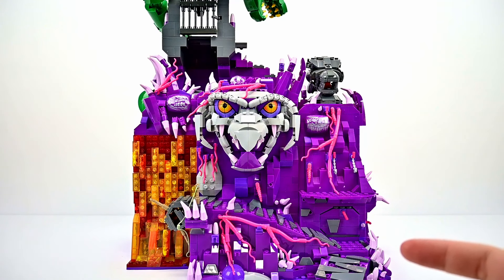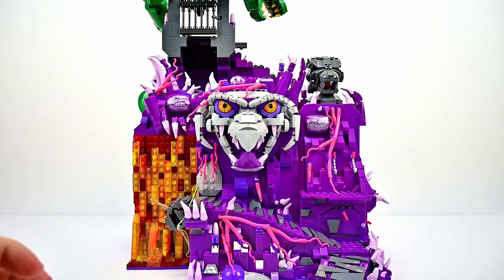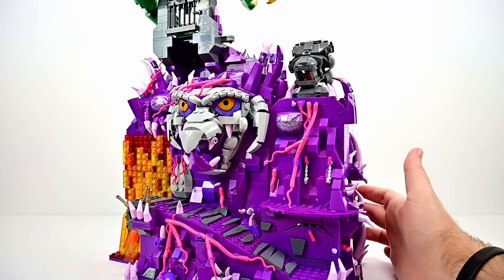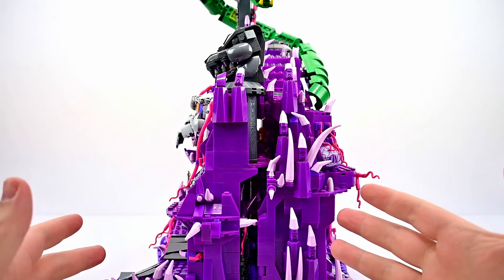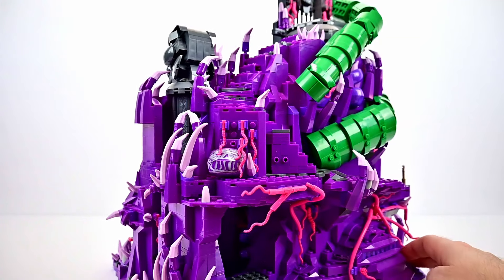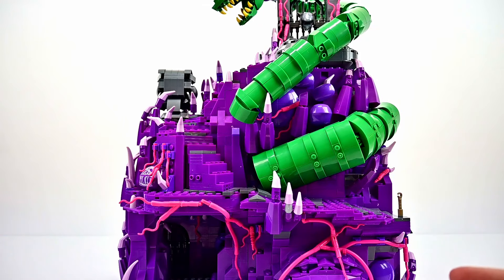Here is the Snake Mountain playset all collapsed up. It takes up a lot less room in this form — since it's 24 inches long when open, collapsed it's about 12 inches, cutting it in half. It's still a really big thing that takes up a lot of space, and it is deep as well. You can see the snake up top wrapping around.